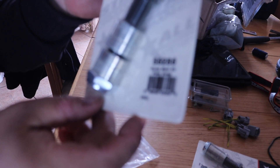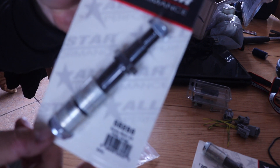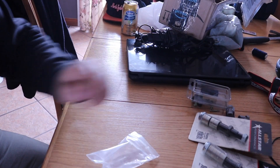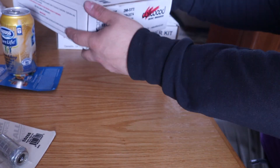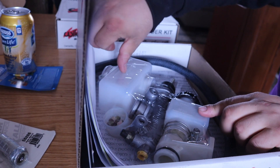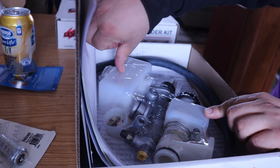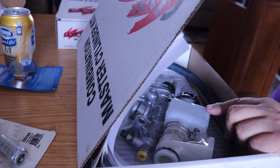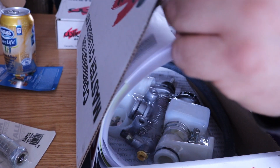This is All Star Performance part number 56286, with shims so you can adjust the height of the ball joint. Sweet. So here we have a Wilwood 7/8 brake master. Comes with hose and two external reservoirs. I'm only going to be using one for both masters because I've got two masters.